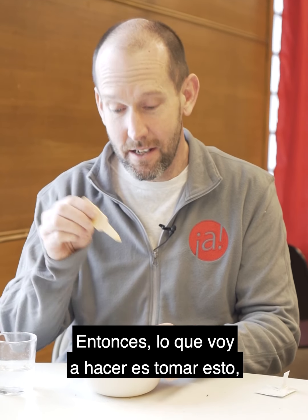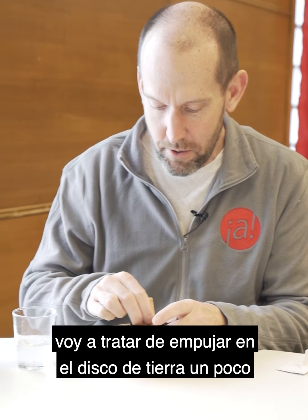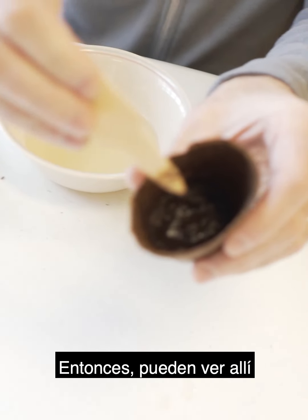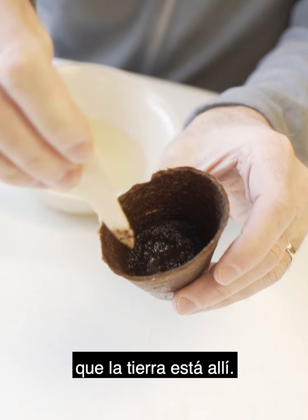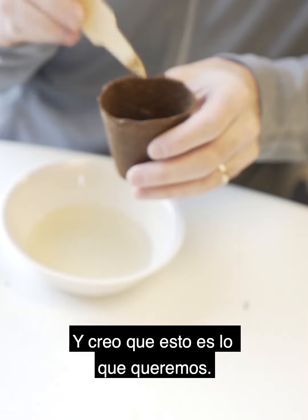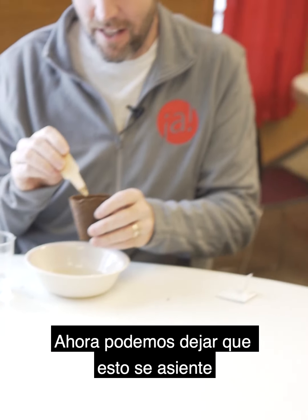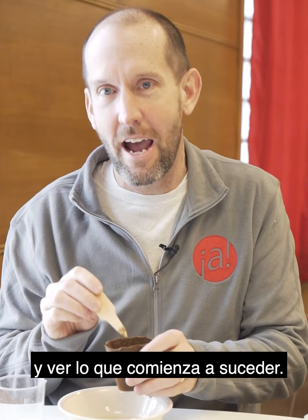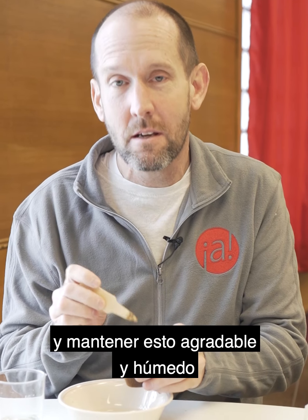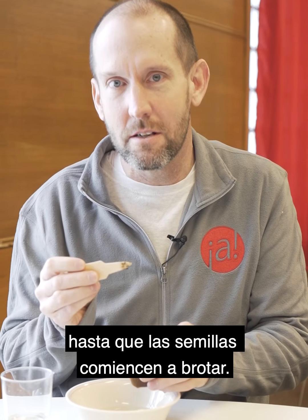It's been soaking for about a minute, and the soil puck is starting to get kind of soft. What I'm going to do is take this and poke on the soil puck a little bit and break it up. Now you can see in there that the dirt is in there, the seeds are all mixed in with it, there's still some water, and I think this is what we want. You're going to want to continue to water each day and keep this nice and moist until the seeds start to sprout.